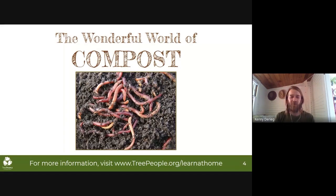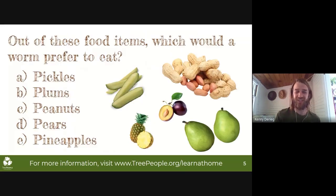Thanks to everybody for being here to talk about the wonderful world of compost. This will be a brief overview of what compost is, why it's important to compost, and how you can get started composting even today. I like to open the conversation with this picture of worms — they're a vital component to the process of decomposition. We're going to start with a quick quiz question. Out of these food items, which do you think a worm would prefer to eat? Pickles, plums, peanuts, pears, or pineapples? Please put the letter of your response in the chat box.